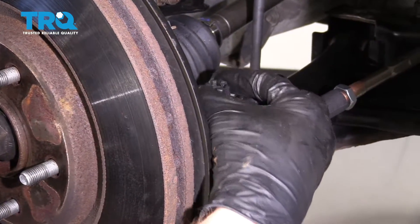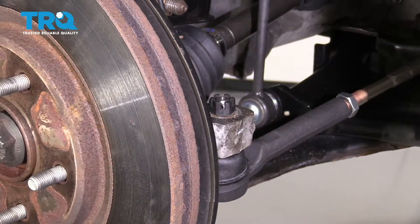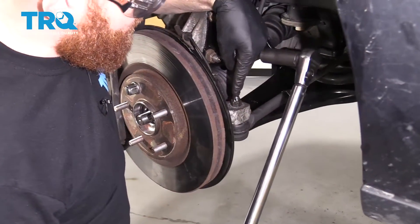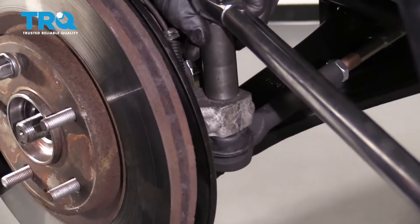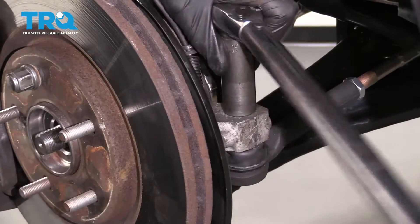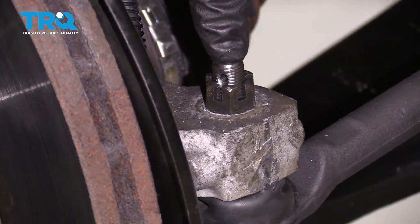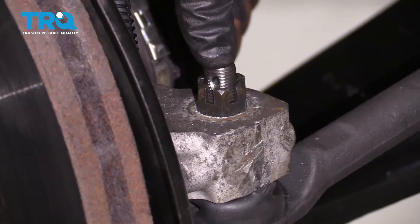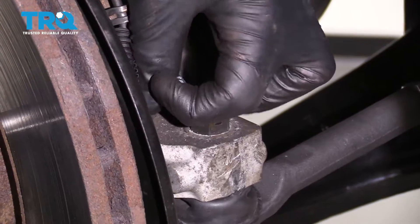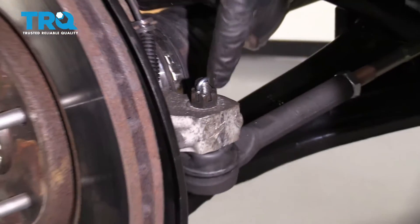Put your nut on there and snug it up. Tighten this up, then torque this nut to 55 foot-pounds. Make sure that the slot is lined up with the hole inside the tie rod end, and put through a cotter pin to lock it in. Slide it through and pin it over so there's no way that this nut can come off.